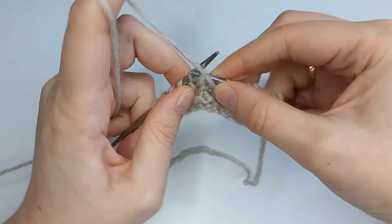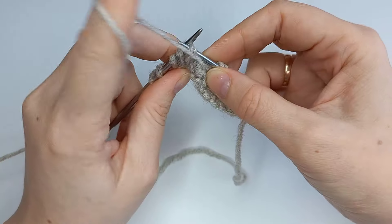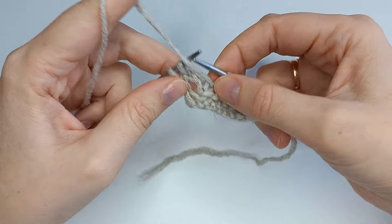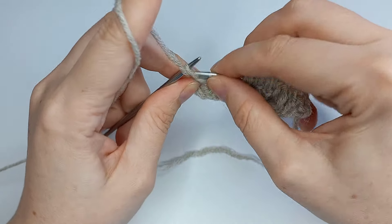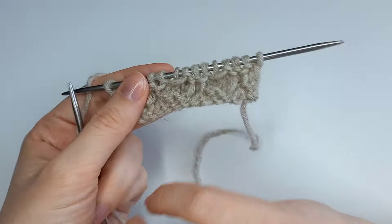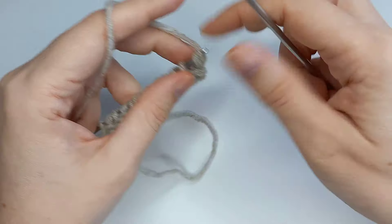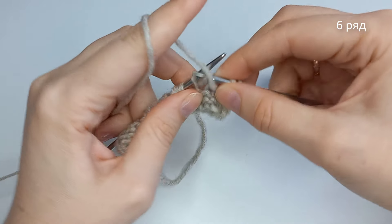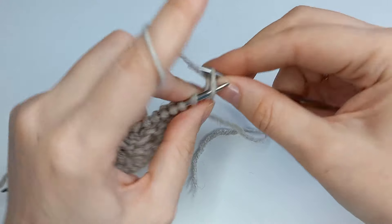Последний раппорт: изнаночная, поднять перемычку с первого ряда, провязать вот эту сдвоенную петлю изнаночной, далее просто изнаночная. И в конце ряда петлю переснять, рабочую нить перед работой, и кромочной — изнаночной либо лицевой, как вы вяжете.